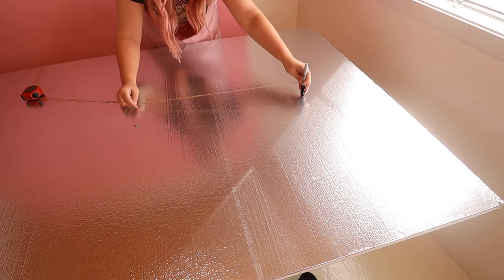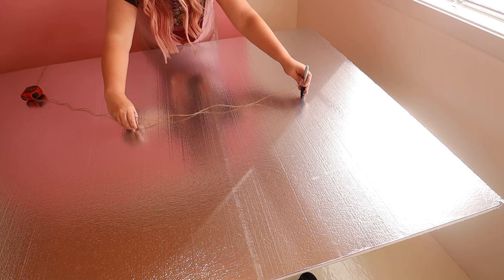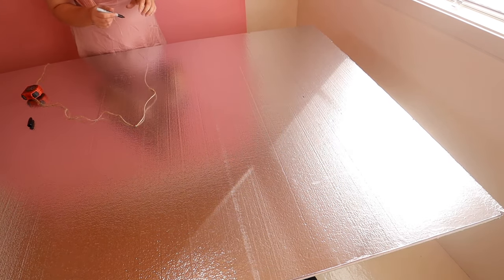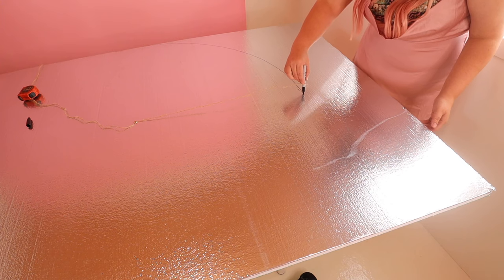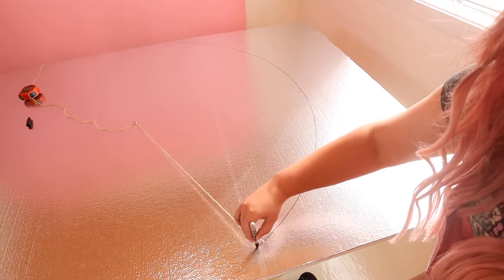Then put your marker at your top — this is at my seven-foot mark — and then you can tie the string, just wrap it around a couple times. Take the lid off your marker and then draw your arch. Try to keep your marker held the same way as you're making your arch so that it stays on the same angle. And there you go — there is your arch.